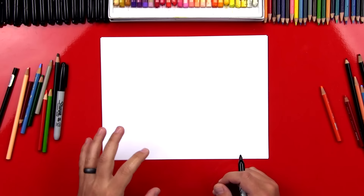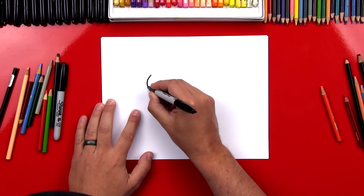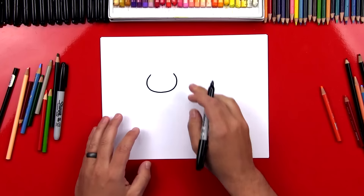Alright, now we're going to first start over here with our cat's head and we're going to draw a U shape. So we're going to start right here and draw a U. It kind of comes in at the end — it's almost like we're drawing an oval, but we don't connect it at the top.